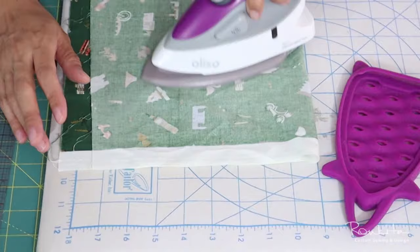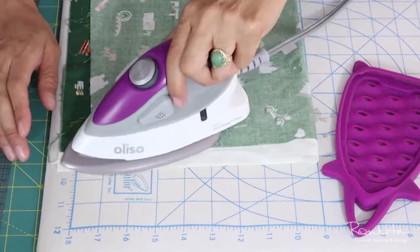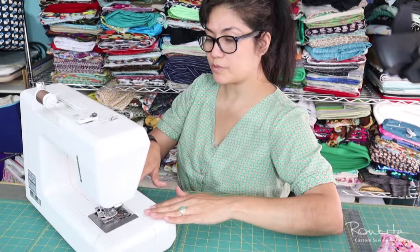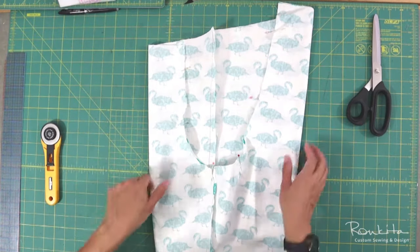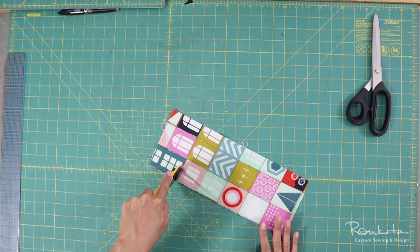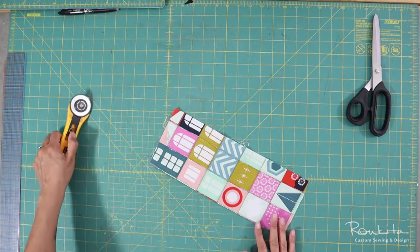These are the overhead perspectives I use to show a broader view of the materials, techniques, and posture. I often use this overhead view for the widest perspective to show techniques such as cutting, pattern construction, measuring, layout, and more.